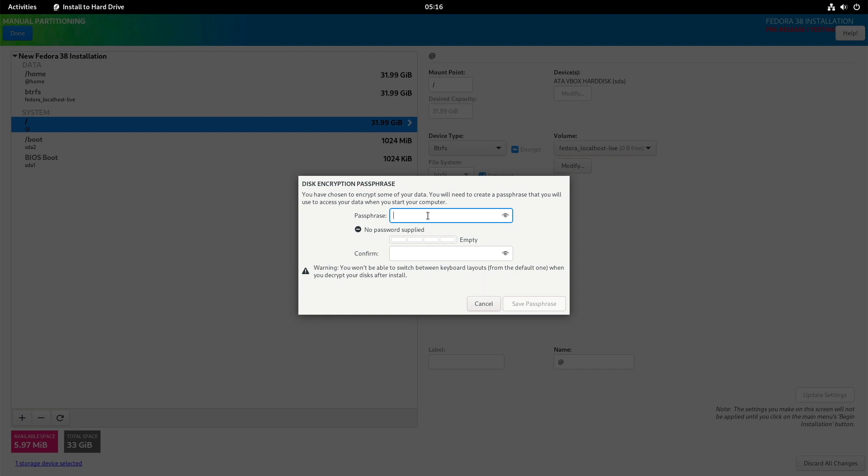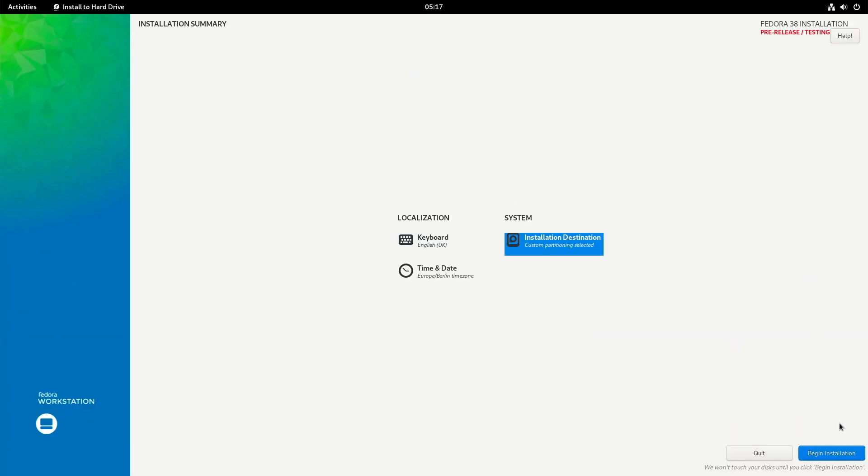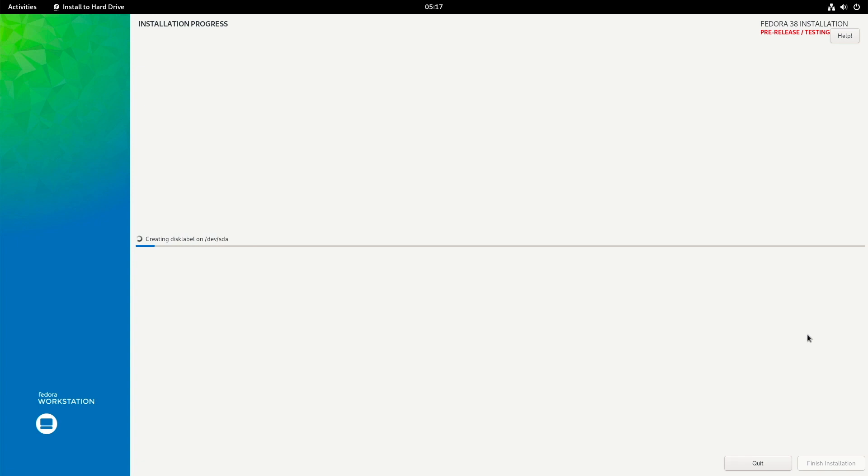Now I have to provide my passphrase, and then save passphrase. There is a summary of the changes performed — I recommend you take a quick overview. For my part it's okay, I accept the changes. Then we can start the installation by clicking Begin Installation. Now it's time for a small break — coffee, a drink, or some beer, whatever you prefer. We will be back after the installation is done. Stay tuned.